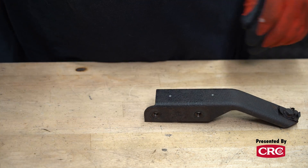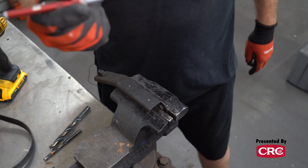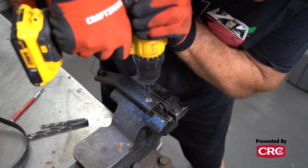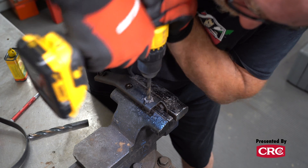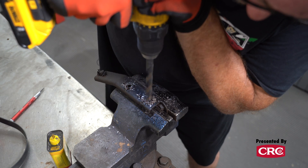Tip number three is to work your way up to a large drill bit. Start with your part clamped in a vise or to a bench, then use a center punch, drill a pilot hole, and then step up to larger bits until you reach the desired size. For example, if we need a half-inch hole, we'll mark our spot with a center punch, start with a 1/8-inch pilot hole, then enlarge that with a 5/16-inch bit, and finally finish with the half-inch bit.